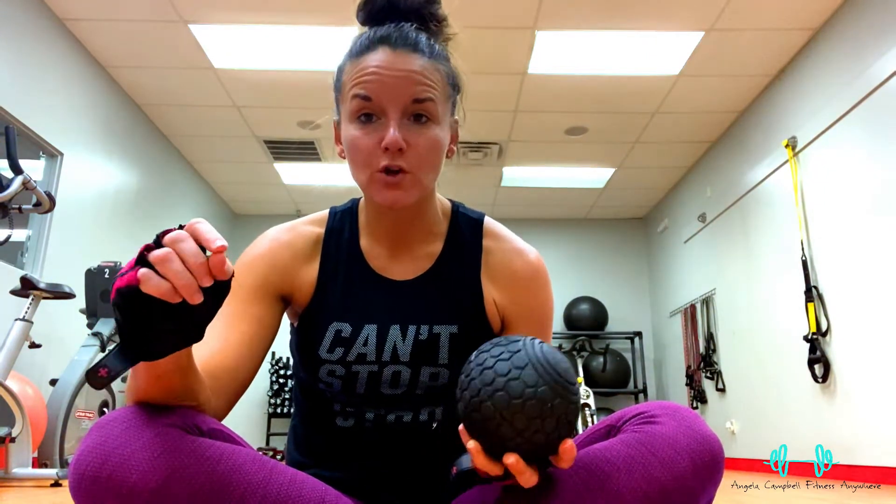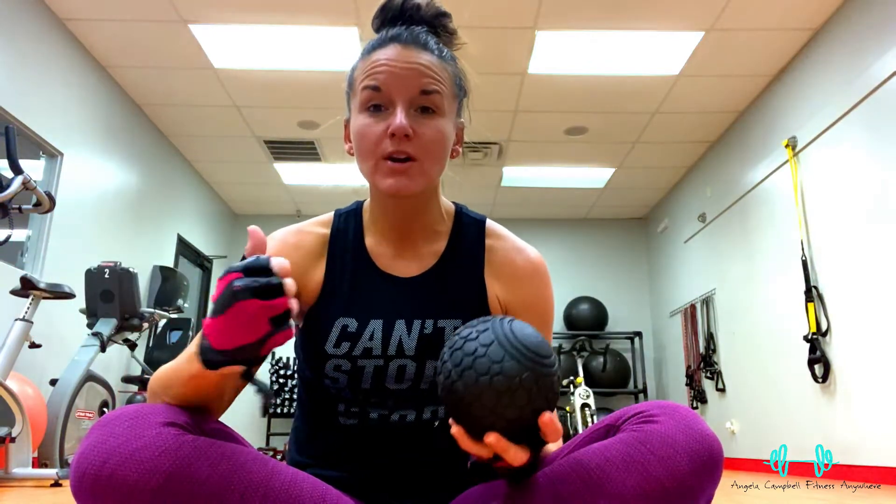The three areas that get the most tight: you've got your hip flexors, especially if you're a runner or if you sit all day for work — your hip flexors get super, super tight. Also your hips, your low back, your glutes. And the other one is your IT band, right around the side of your leg.